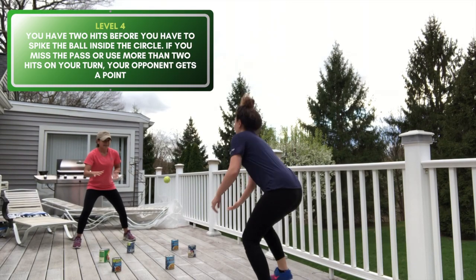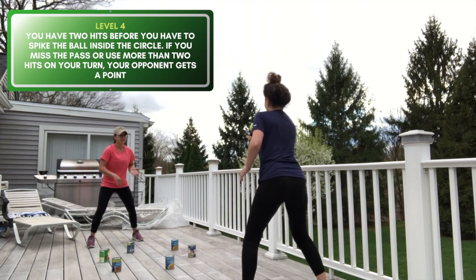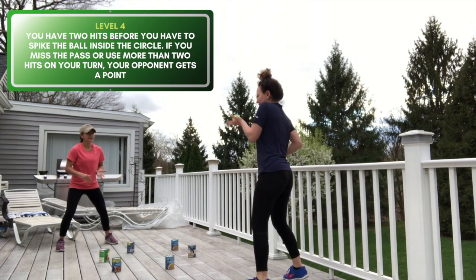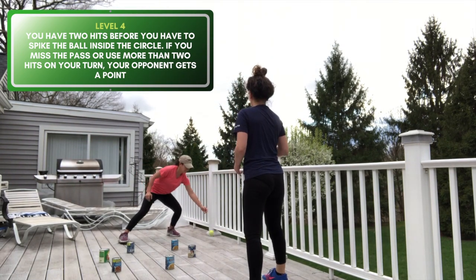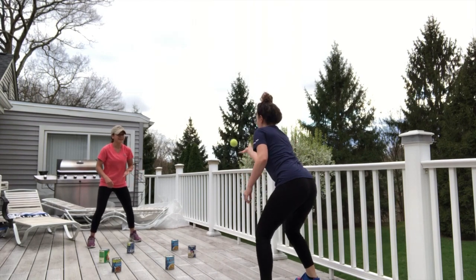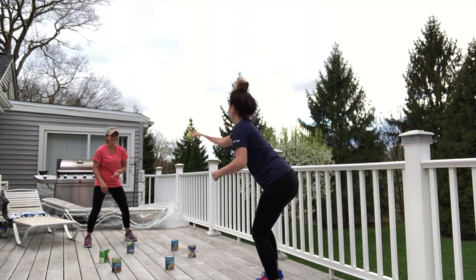Level four is played like spike ball — you are not catching it anymore. You must control the tennis ball with an open palm and release it on the third hit. Points are scored when the ball isn't hit back into the circle within three hits — so if you go over three hits, the ball hits outside the circle, or if the ball hits one of the cans. Play like spike ball, up to 21, and you must win by two.